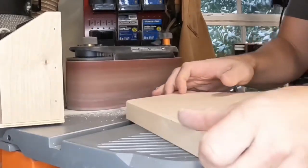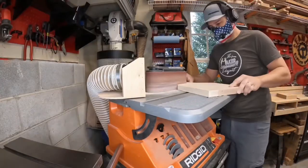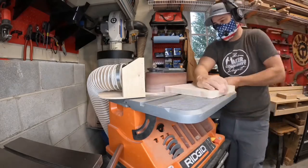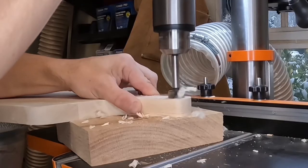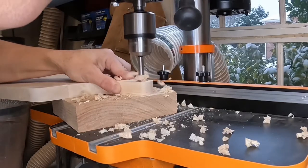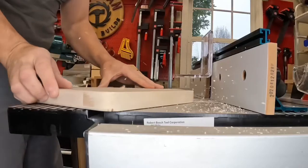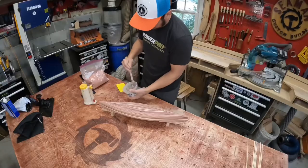I used the belt sander to smooth out any saw marks that were left behind and then rounded over all the corners, then jumped over to the drill press to cut out the hole for the handle. Last but not least, I rounded over the edges of the board with a quarter inch round over bit.